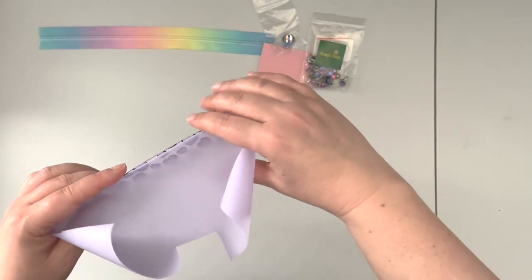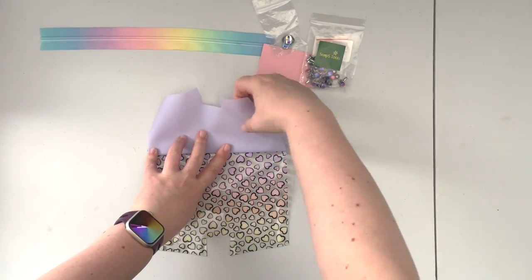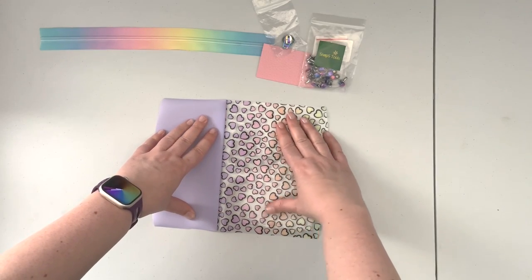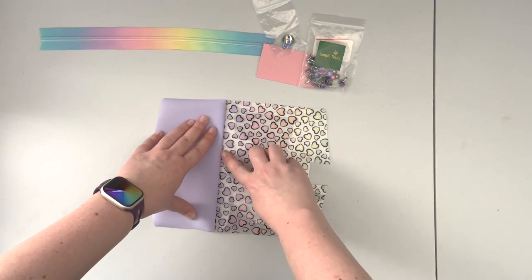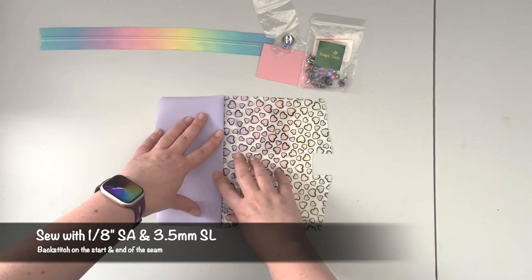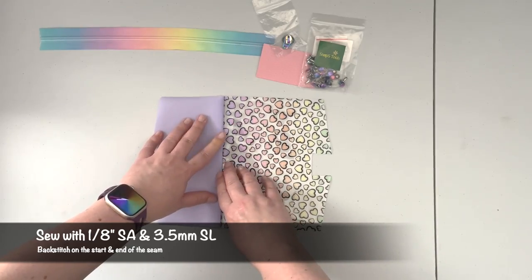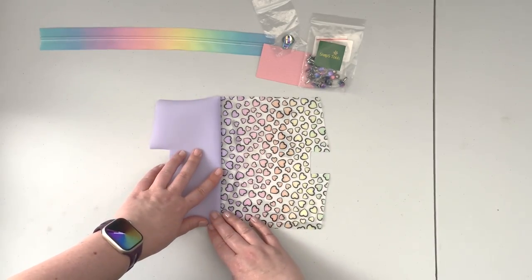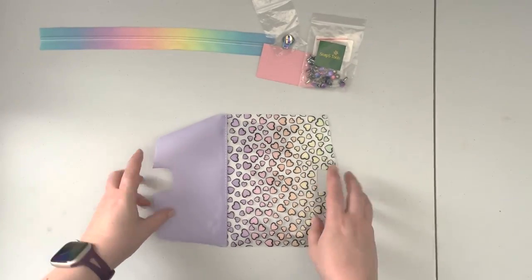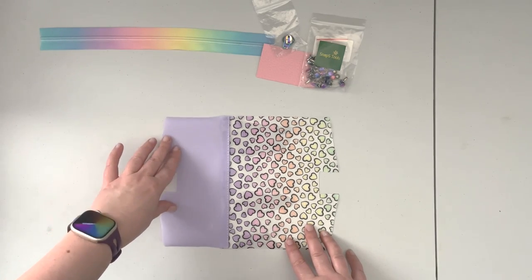Now that the panels are connected, flip the solid panel over, finger press it, and take it back to the machine. Top stitch along the seam with a 1/8 inch seam allowance and 3.5 stitch length — I want the seam allowance to be hidden behind the solid color of the jelly vinyl. Now the panel is top stitched so the seam lies nice and flat.